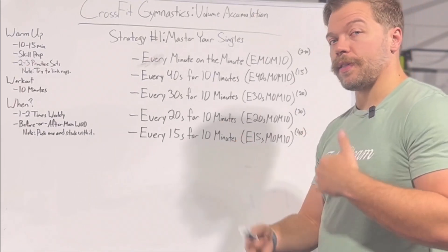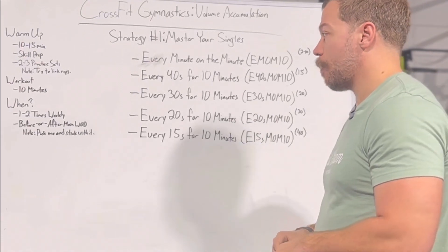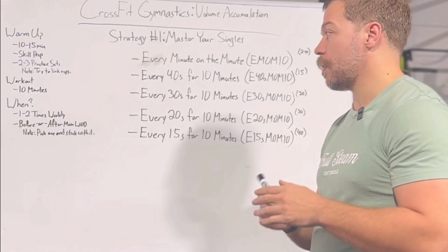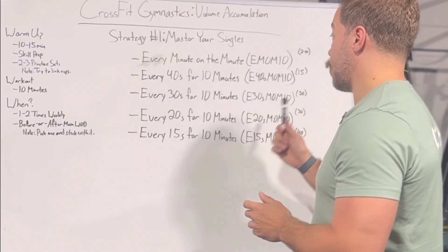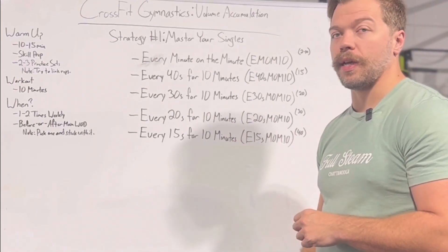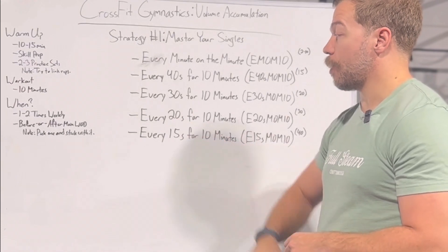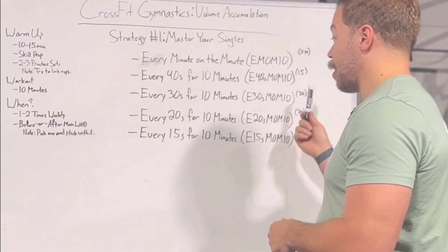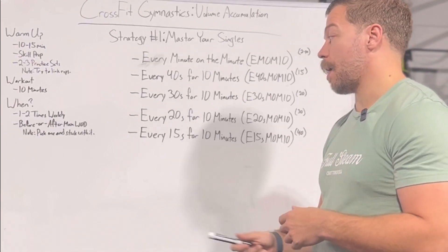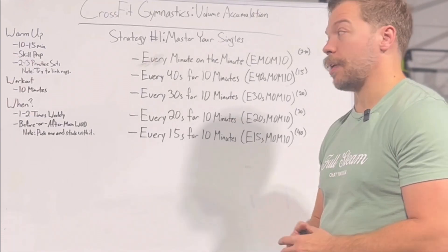This process continues to build on itself by subtracting time — making it shorter between your singles — which then allows you to do more reps in that same timeframe. So if we go from 40 seconds to 30 seconds, I go from being able to get 15 reps to 20 reps. And when I go from 30 seconds to 20 seconds for 10 minutes, I go from 20 reps to 30 reps. And finally, every 15 seconds for 10 minutes, we're now able to potentially get 40 reps inside that 10 minutes.